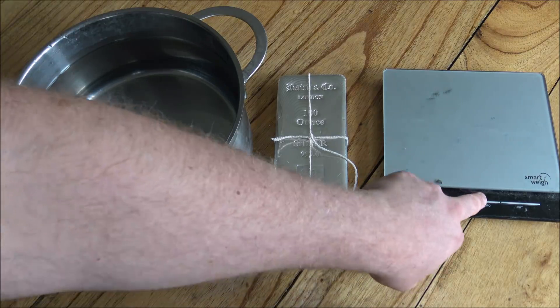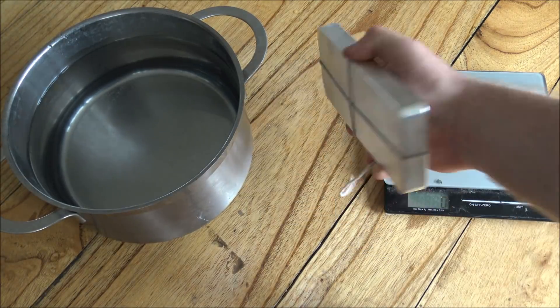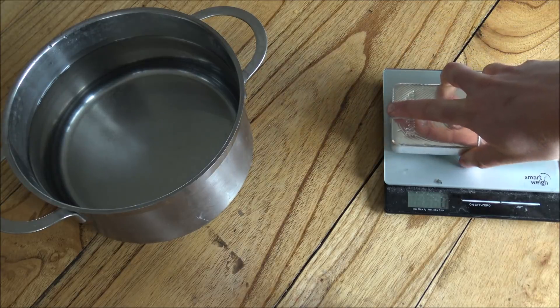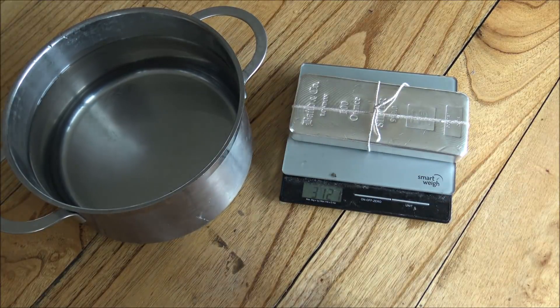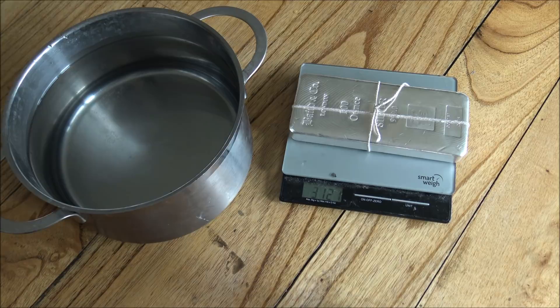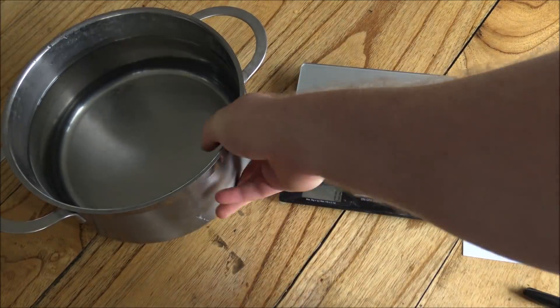The first thing you need to do is take your subject and weigh it. So that's always a good sign straight off the bat — 100 ounces should weigh 3.105 kilos. Here we're getting 3.121 kilos, which is fine. There's obviously a little bit of weight for the string on there, but that's fine. Record that weight — we're going to work in grams, so that's 3,121. There will be a bit of error margin because of the string, and atmospheric pressure even makes a difference, but overall it will be a pretty accurate test.